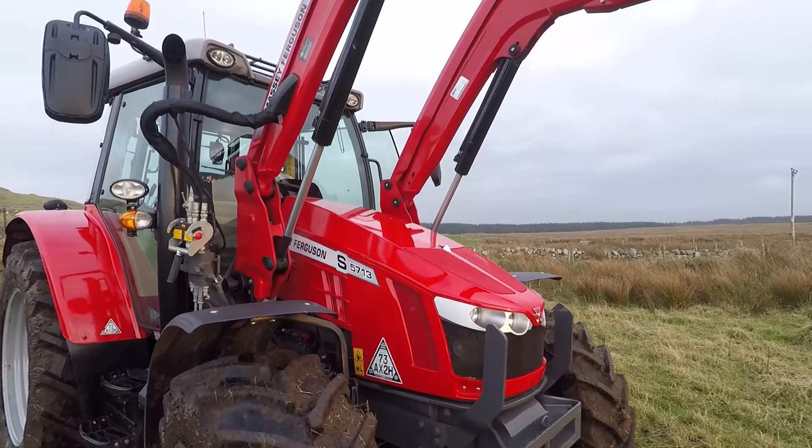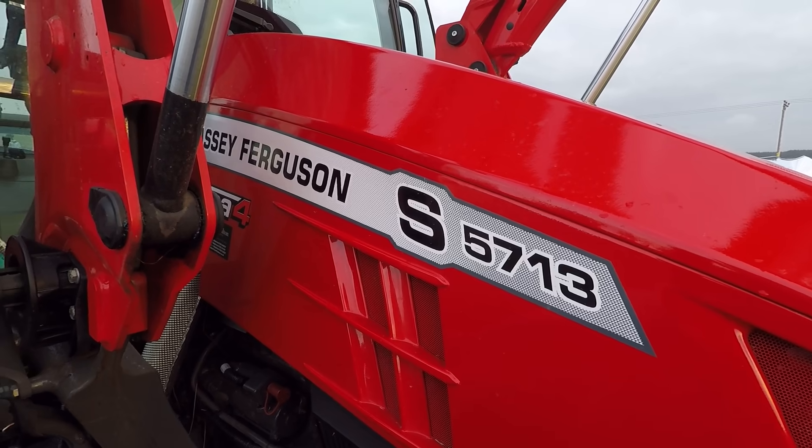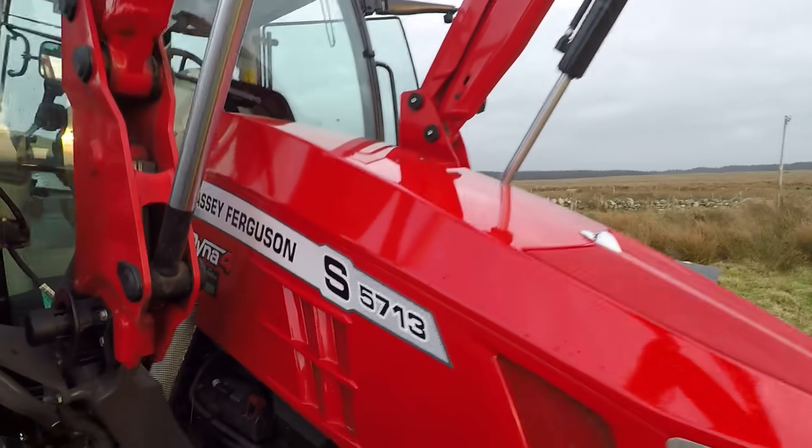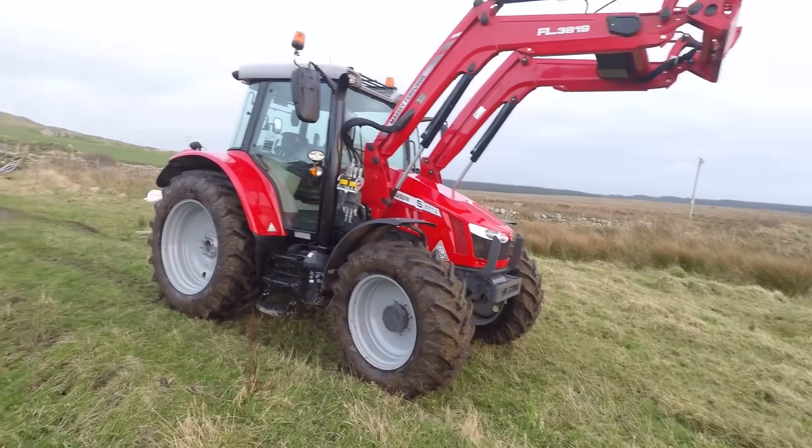You can see on the side - Massey Ferguson 5713 S, Dyna 4. It's 130 horsepower. I'm not gonna lie, a bit overkill for us - we didn't quite need this sort of spec.